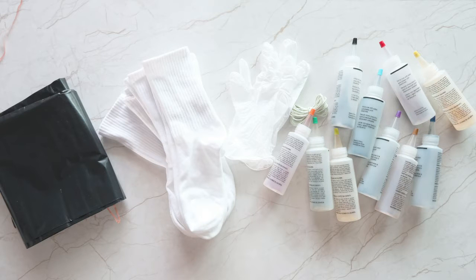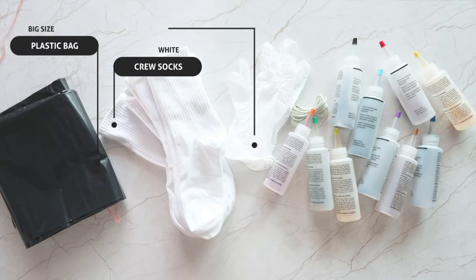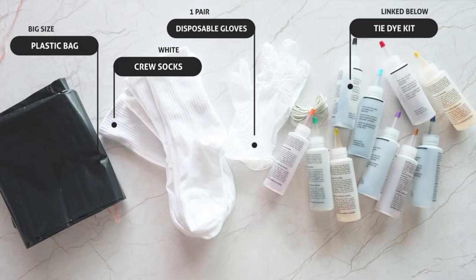For this DIY, you're going to need a big plastic bag, your white crew socks, a pair of disposable gloves, and the tie-dye kit. If you don't have one yet, you can check the description box down below where we listed all the materials for this project.